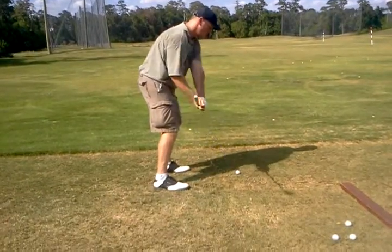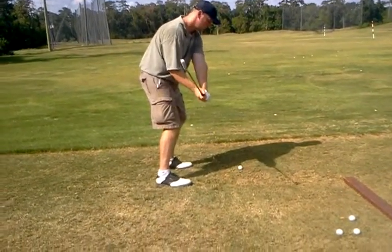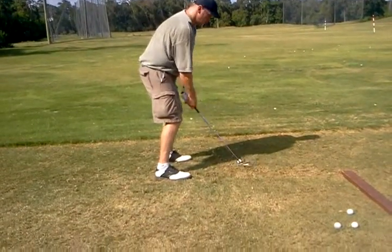A little lower with the club head. I want you to feel like it's totally parallel to the ground — your club head is — but make sure that your handle is pointing towards you.